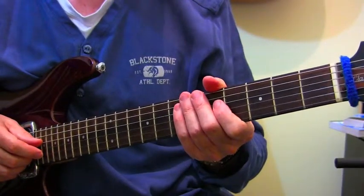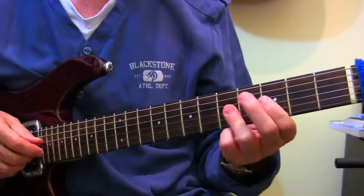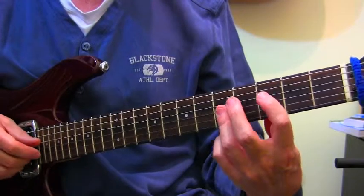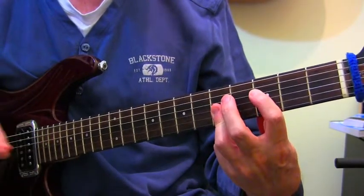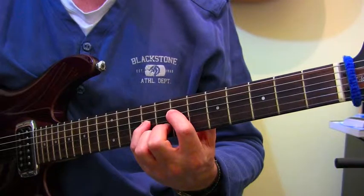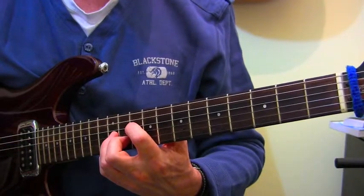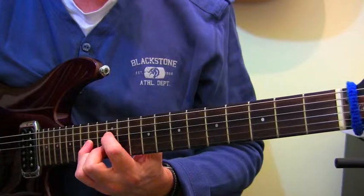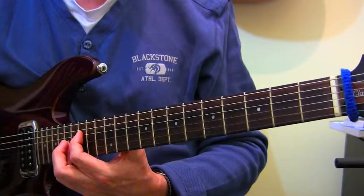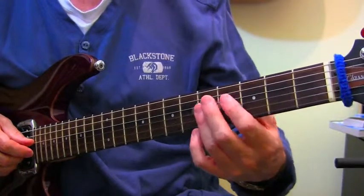A way of drilling these is to run through a diatonic scale. If we're in the key of F, we could run through a harmonized F major scale - all the diatonic chords of F major, just using these chords. We kick it off with Fmaj7, then Gm7, Am7, B flat maj7, C7, Dm7, E half diminished, and back to Fmaj7 again. If you go to the link you'll see what that is, rather than me trying to explain where to put your fingers. That's just a way of getting these under your fingers so you can see where they are.